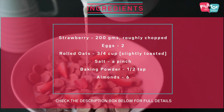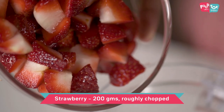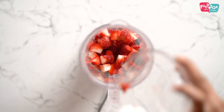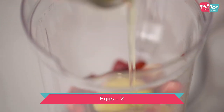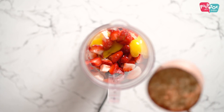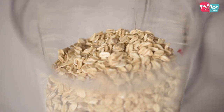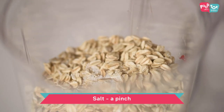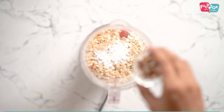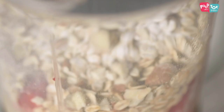For making the pancake batter, we're going to use a blender jar and blend all the ingredients together. First go in some strawberries, then eggs. I'm using rolled oats here — I've slightly toasted these. Then a pinch of salt, baking powder, and some almonds. This needs to be blended well into a smooth batter.